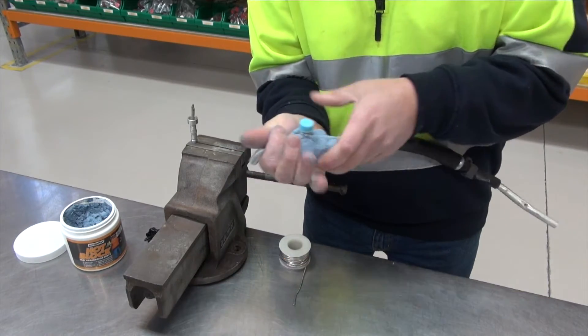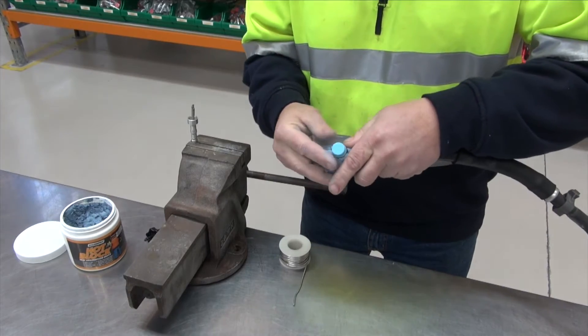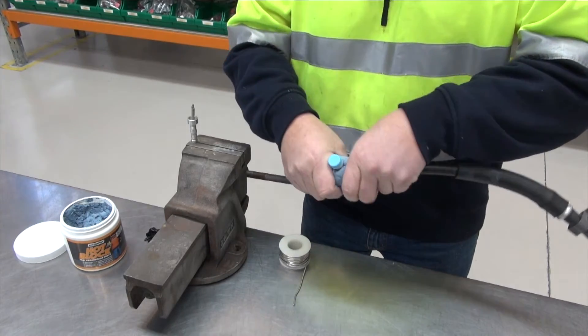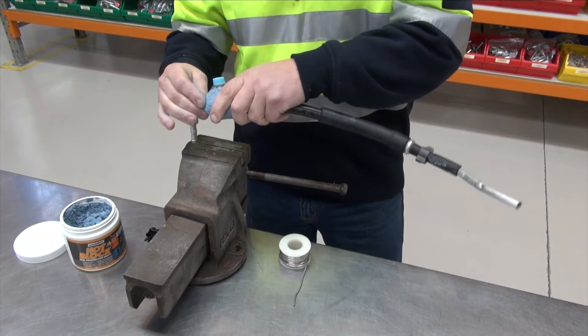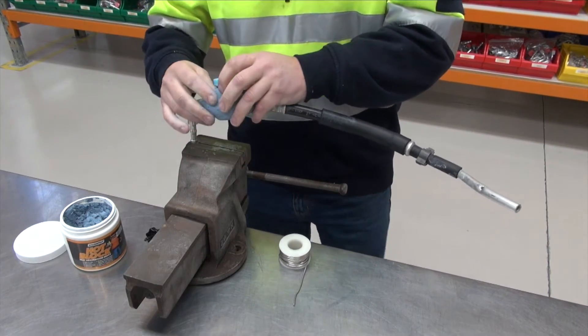As you can see, this line right here has a high side 134A coupler port, and as he wraps the Hot Block around that area, it will block 100% of heat transfer.